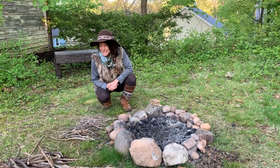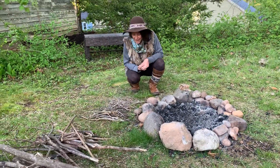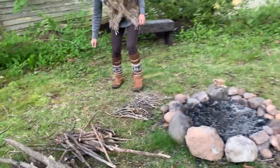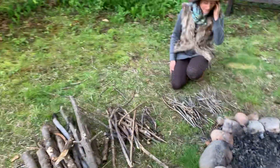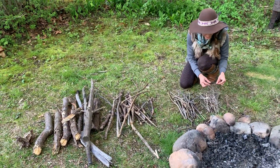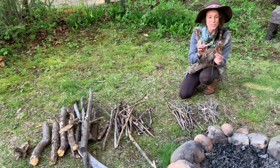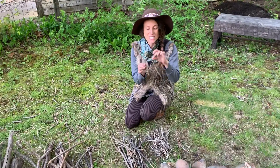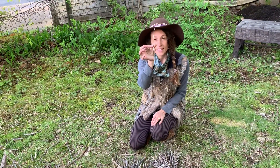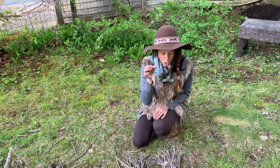Next you're gonna collect sticks. I've already done some stick collecting here and sorted it into piles, so come have a closer look. I've collected the tiniest sticks of all — the wispiest ones. These sticks are so thin they're like the size of a mouse's tail, and these are really important for starting fire. We'll call these mouse sticks.